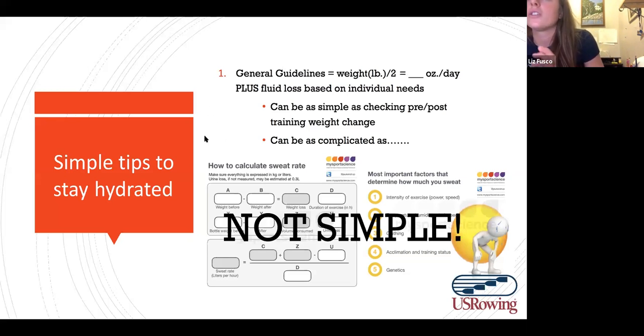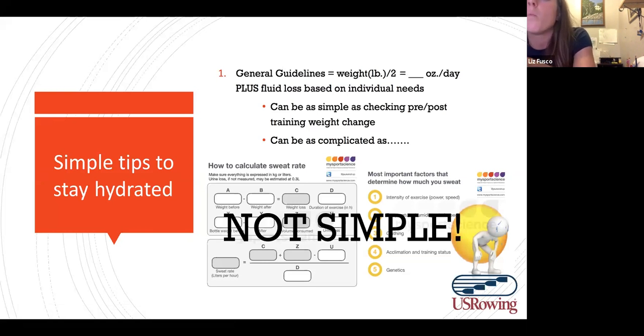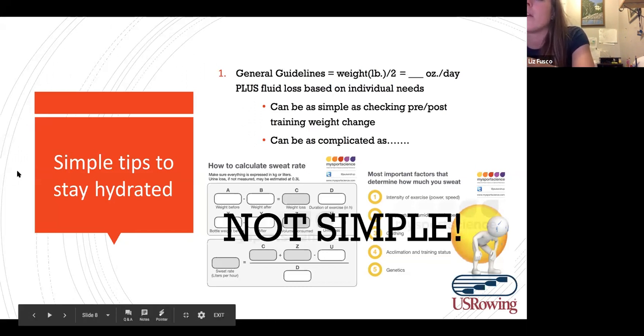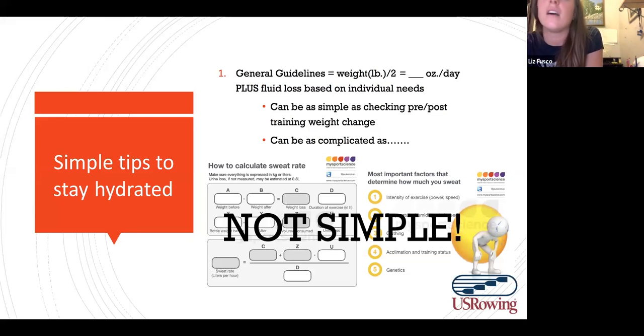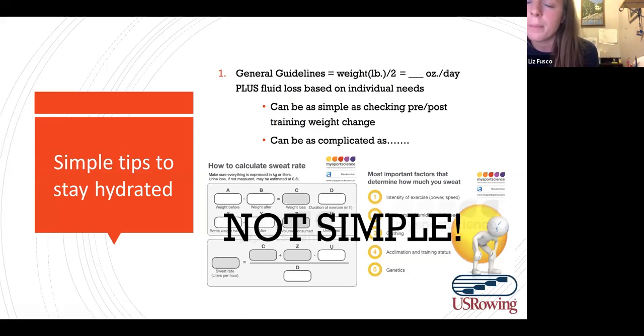If you weigh 100 pounds and lose two pounds, that's about 2% of your body weight — about the maximum. For most people that's anywhere from two to four pounds absolute maximum over a training session. If you lose a pound, that's 16 ounces, so 16 ounces of fluid is what's necessary to replace that. The basic rule of thumb is to keep it simple: if you lost four or five pounds, you probably didn't drink enough; if you gained two pounds, you might have drank a little too much.